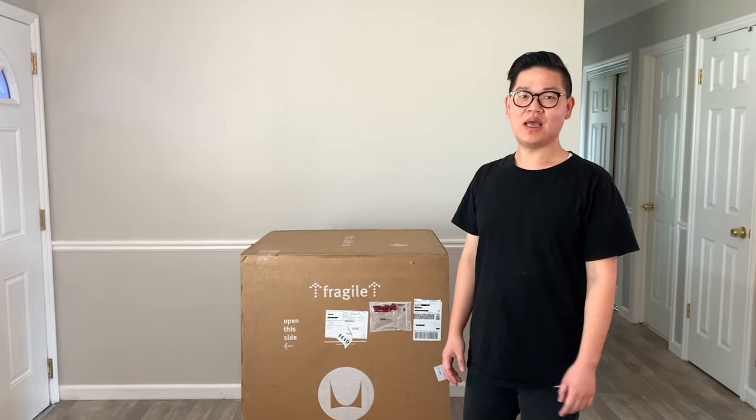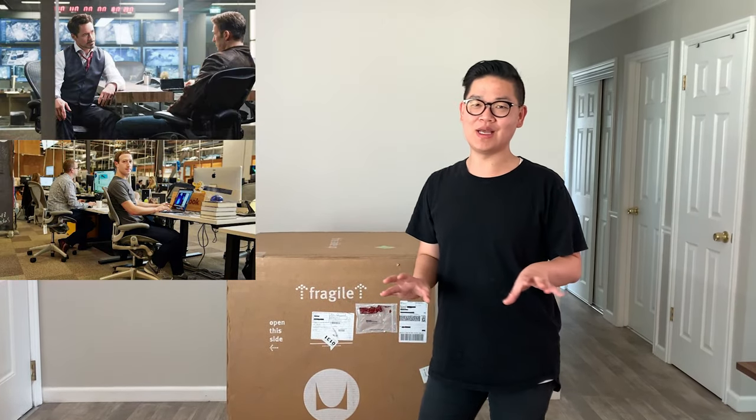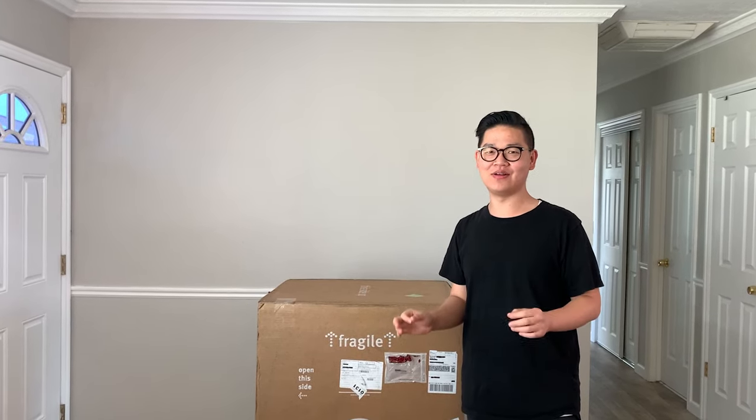Hey guys, today I'm going to unbox the Aeron chair from Herman Miller. This is definitely the most iconic office chair out there, and here is the most expensive configuration — yes, even with leather armrests.